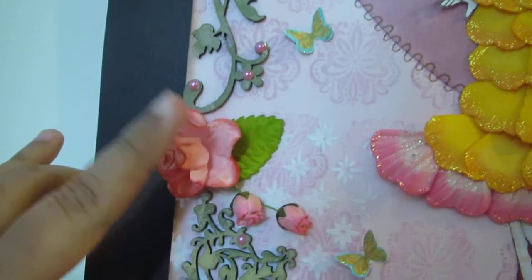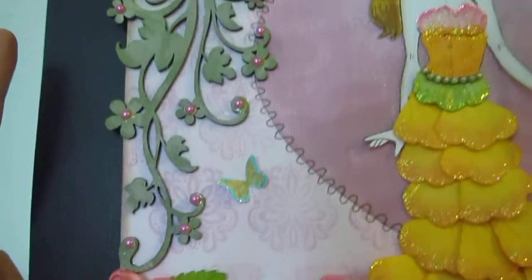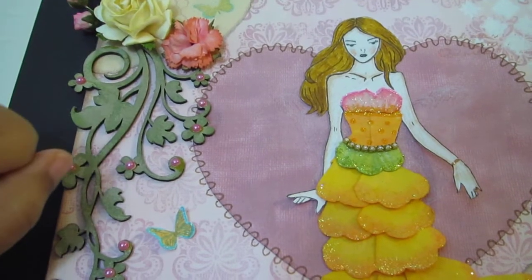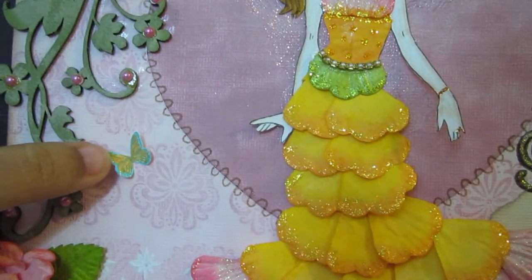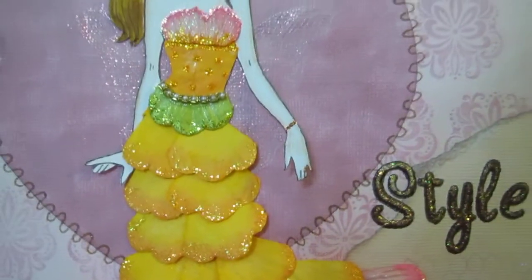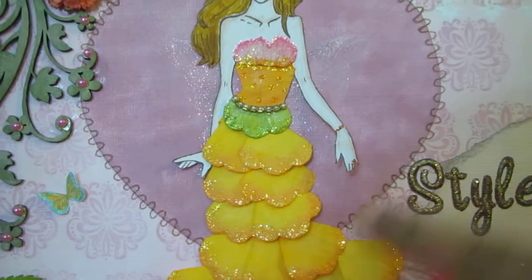These flowers are from Wild Orchid Crafts — I painted them using Color Bloom spray from Prima. This is the yellow rose I mentioned in my previous video. The butterfly is also from the Garden Rose collection; I stamped it and fussy cut it out.